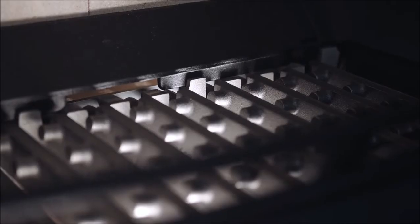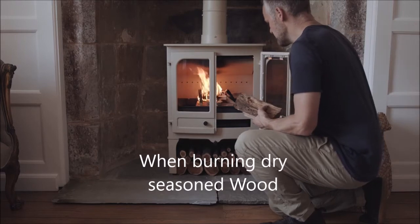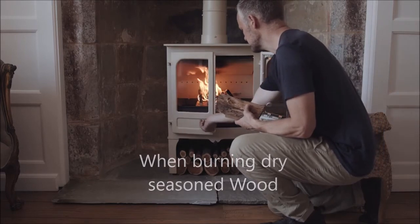When burning wood, use the flatbed position. This allows the air to flow over the top of the fire and is the most effective way of burning seasoned wood.